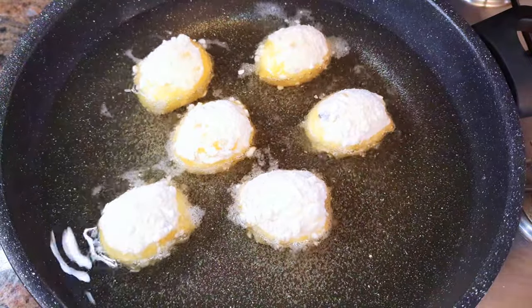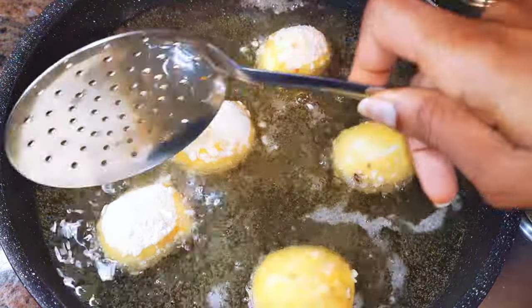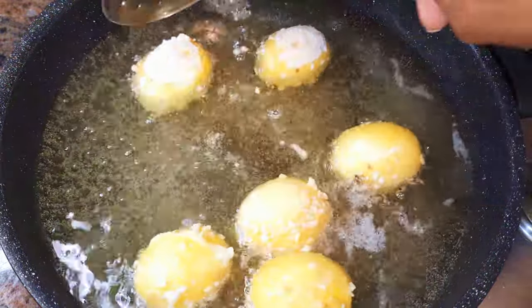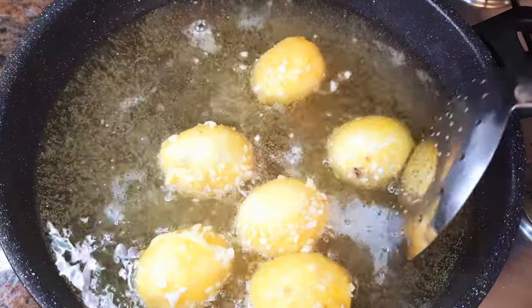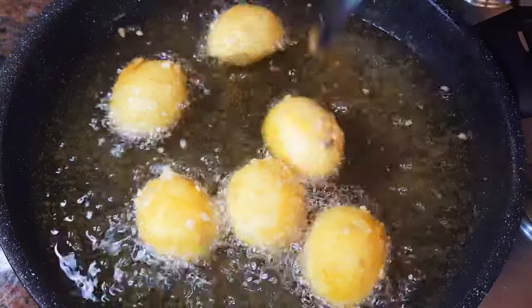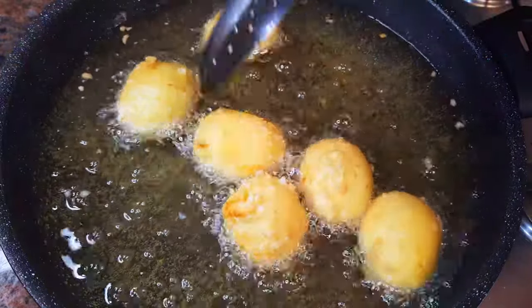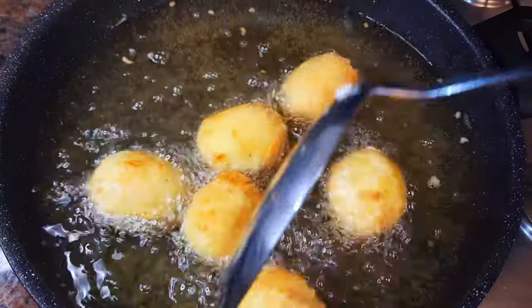Now we're going to fry them until they turn golden brown. This will take about four minutes — we're doing this on medium to high flame. When one part is fried, you just turn them over to fry the other side as well.